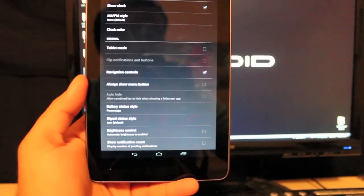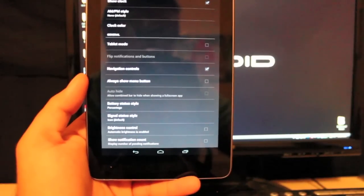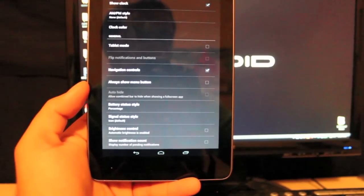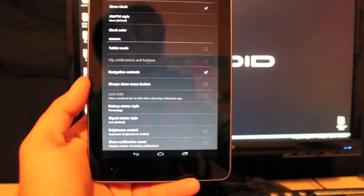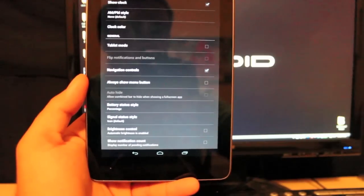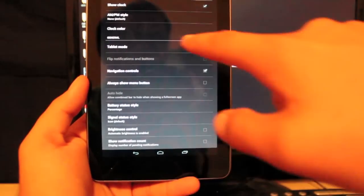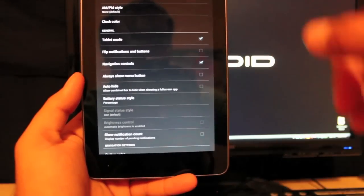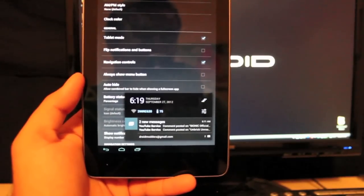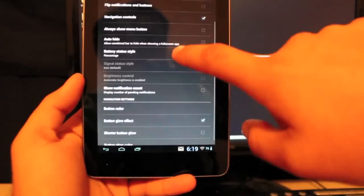You can actually put this thing in tablet mode just from the settings, which is one really cool thing about this ROM. A lot of you have been asking about tablet mode — if you go to Tablet Mode and hit it, it automatically switches you. Just like an Asus Transformer Prime, there is your tablet mode. And if you don't like it, you can go back pretty easily.